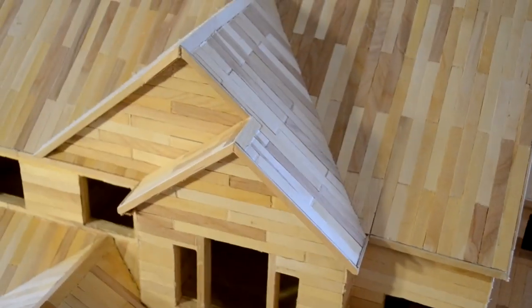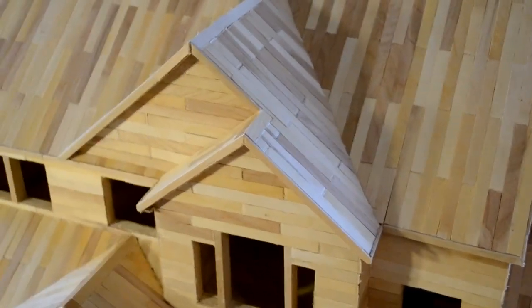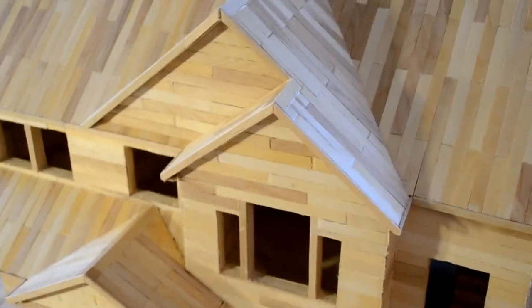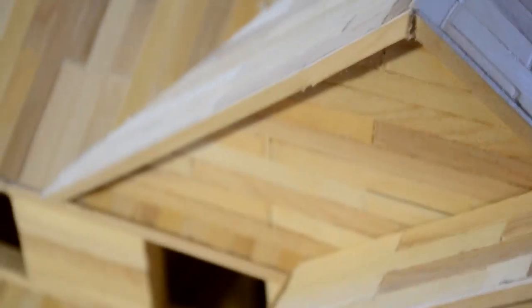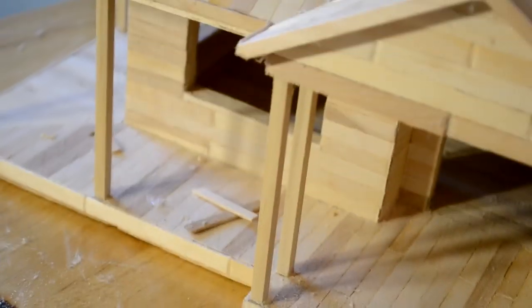If you want to see the actual full tour of it with the lights and all that I'm going to make that in a few days, so just have some patience and then that will be uploaded. As you can see I made this, and if you want to see the process pictures just go to the Facebook page. You can still see the roof right there from up there. I did not do the little triangles to box in the soffits - I just decided not to.